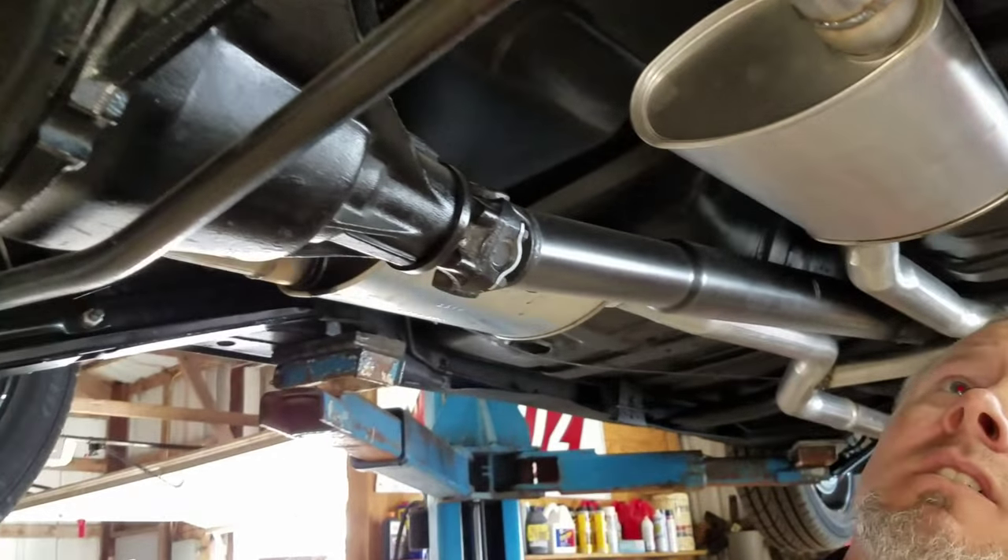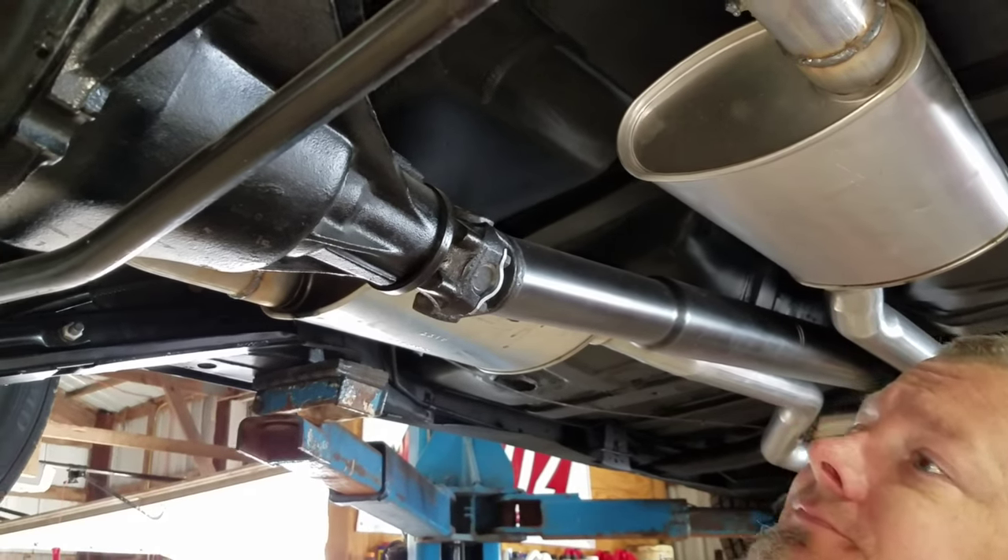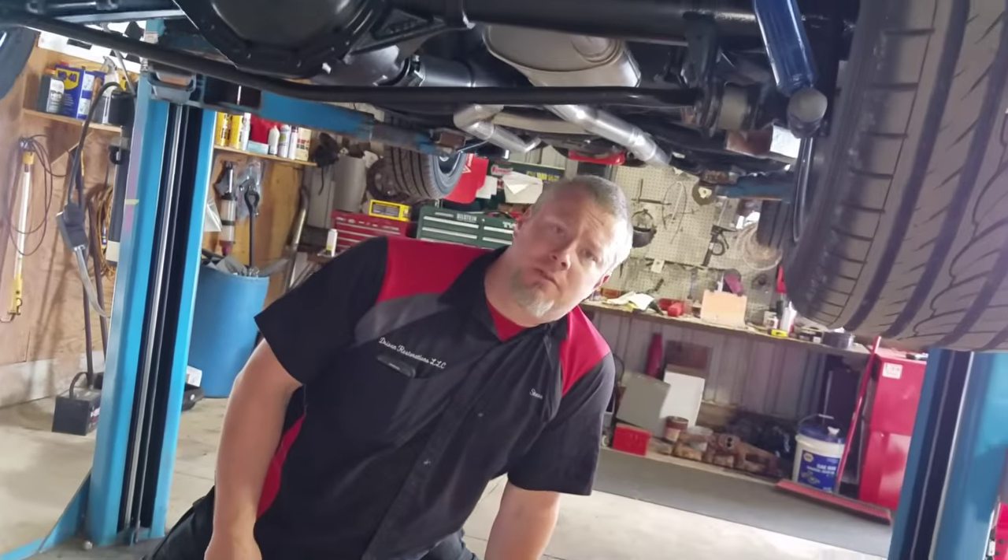And issues with pinion angle. So that is not how you lower your vehicle, folks.